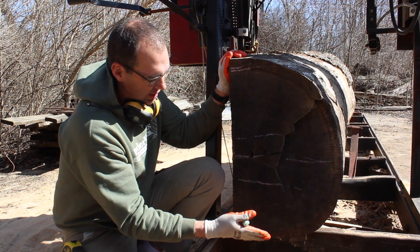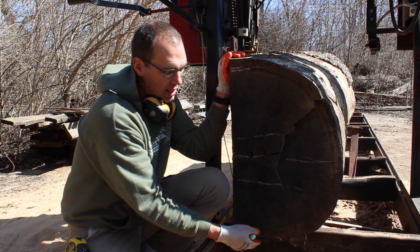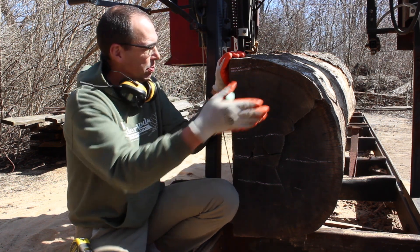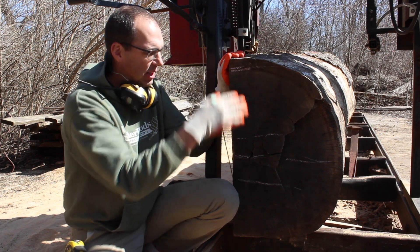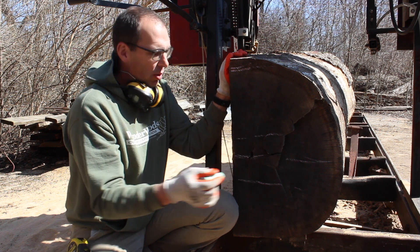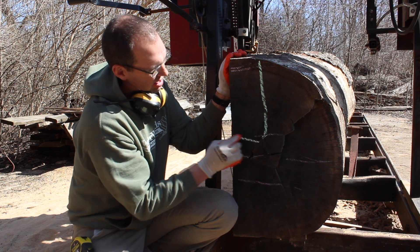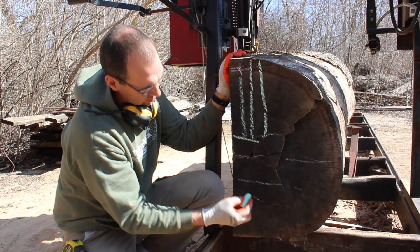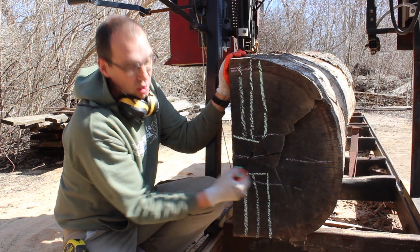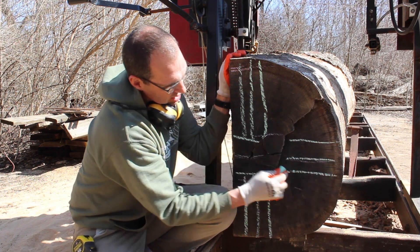This bottom here is where I cut the log so it would sit flat in the sawmill. I put it on here with the crane — it sits nice, it's all lined up and ready to go. The best quarter sawing boards are right here, quarter sawing right here, and quarter sawing right here.